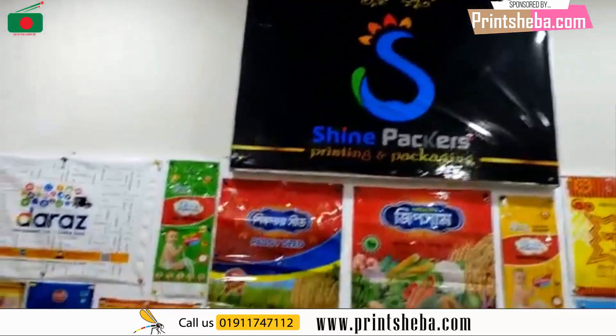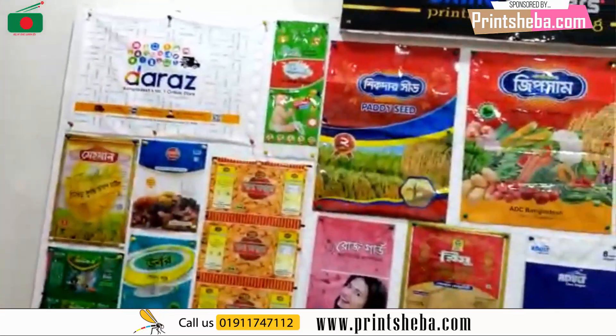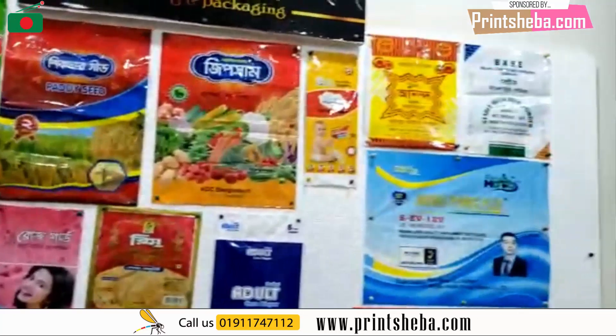Hello everyone, I am Fettos Ahameth, I am the Alinan Mabiri channel. Today we are going to work on the painting and packaging. We are going to work on polypack, courier poly, and Italy printing project.